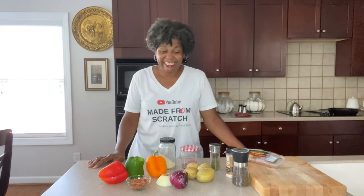Hey guys, welcome back to Cooking at Pam's Place. I'm Chef Pam and we're getting ready to make smoked sausage, potatoes, and peppers. Oh my goodness, it is so delicious.